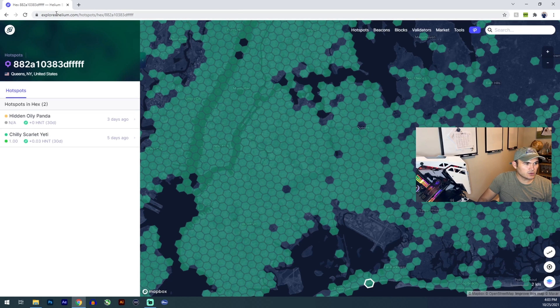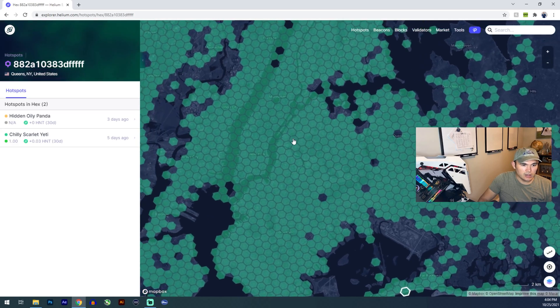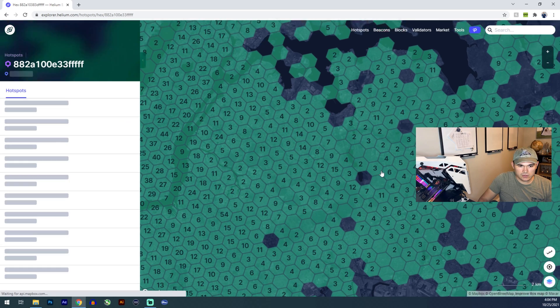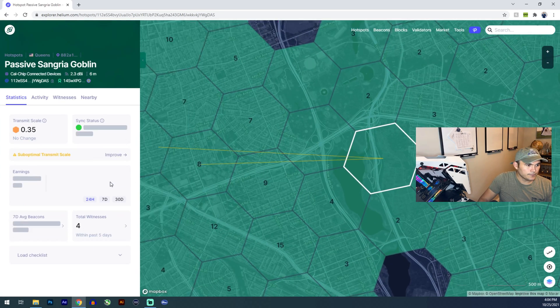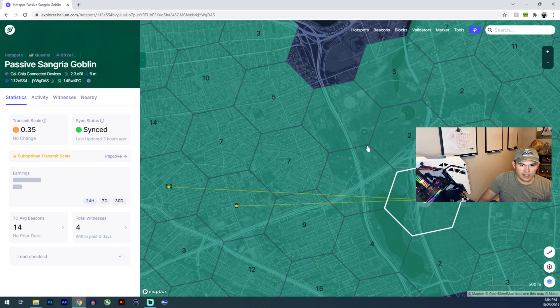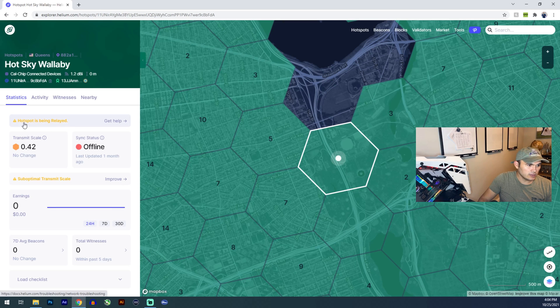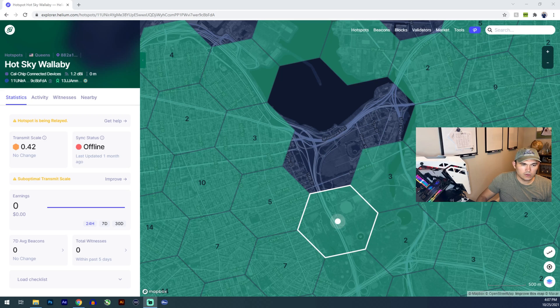If you go to explorer.helium.com/hotspots, or just Google Helium miner map and click the first link, it'll bring you here. We're in New York City right now — let's click View Random Hotspots. Okay, this hotspot's status is relayed. 'Hotspot being relayed' — this is what we're going to fix.